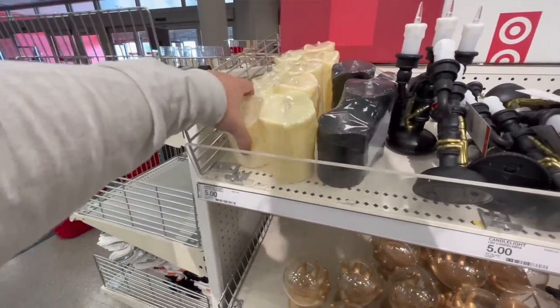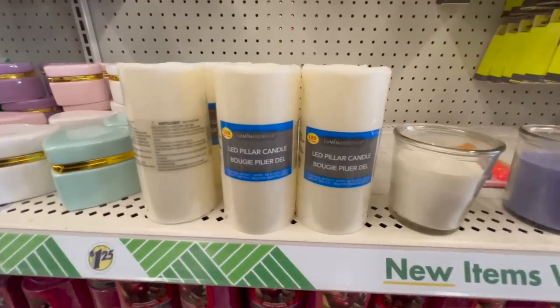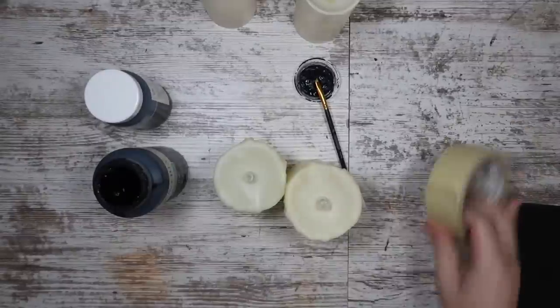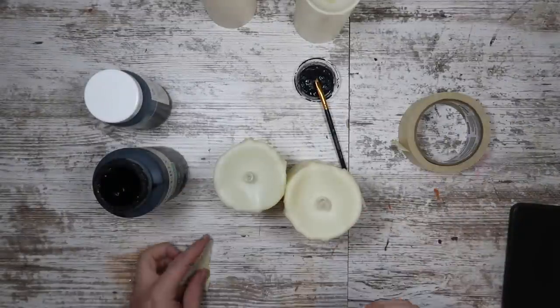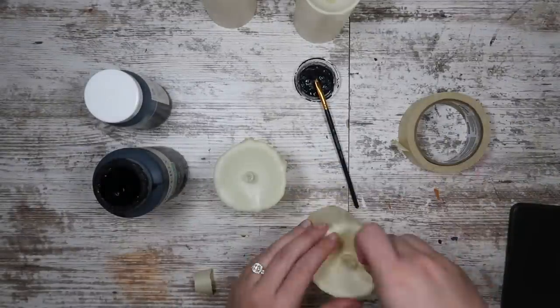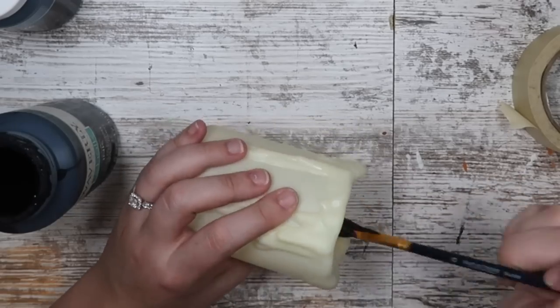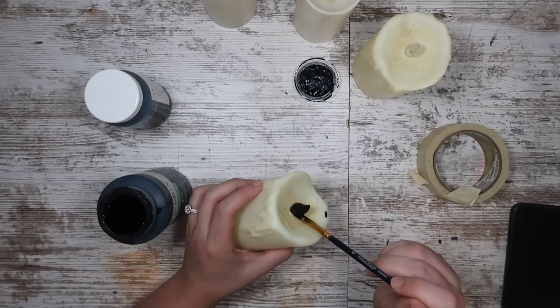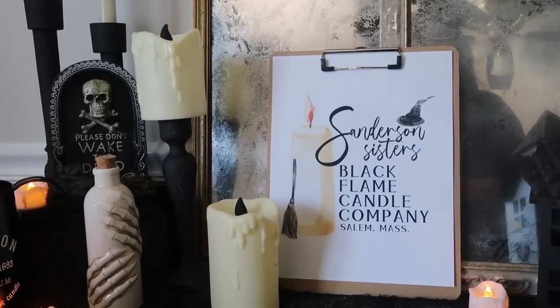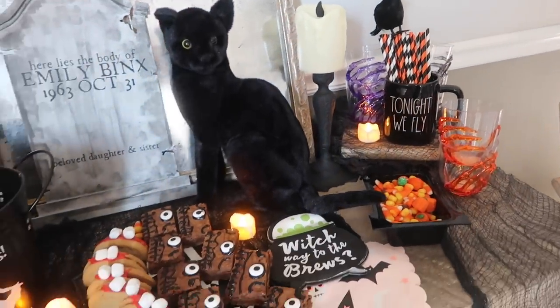What would the movie be without a black flame candle? These are so easy to make and very affordable. This one came from Target in a two-pack and this one came from Dollar Tree. All you need is a little bit of tape and paint. Take some painter's tape and apply it around the flame so you don't get black paint all over your candle, then do three coats of black chalk paint. Let it dry, remove your tape, and voila — you've got some awesome black flame candles.